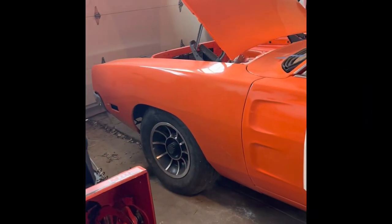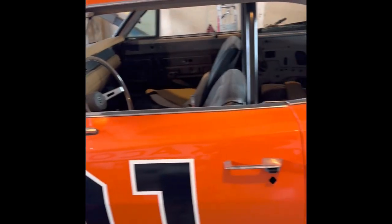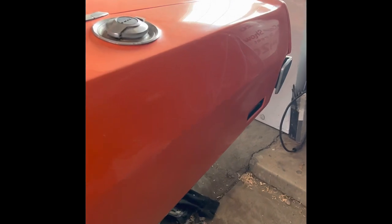First season of Dukes of Hazzard, the car was a color called Corvette Flame Red, and this car is in fact Corvette Flame Red. We did it that color because that is color code 70 that they would order from the body shop, and that's what color this is. The car is really dusty from sitting in the garage — I will get that cleaned up.